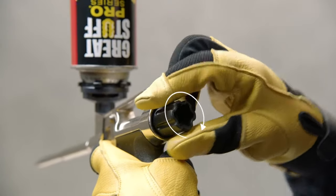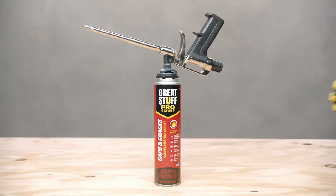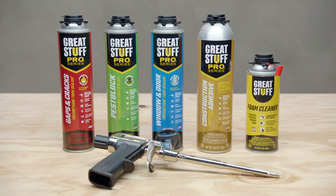Close the flow control knob to keep any foam in your dispensing gun from curing. Store the foam upright until your next use. Leave GreatStuff Pro foam attached to the gun and you'll be able to reuse it for up to 30 days. And that's how you professionally seal with the trusted brand GreatStuff Pro.